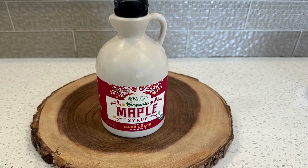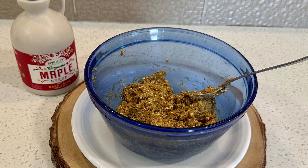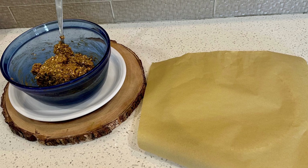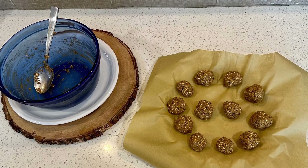Then, this is optional, but you could add a tablespoon or even two of maple syrup — it will make it sweeter, maybe a little more tasty. You're going to mix that all together, then line a plate with parchment paper, and form your little protein-packed Powerballs.